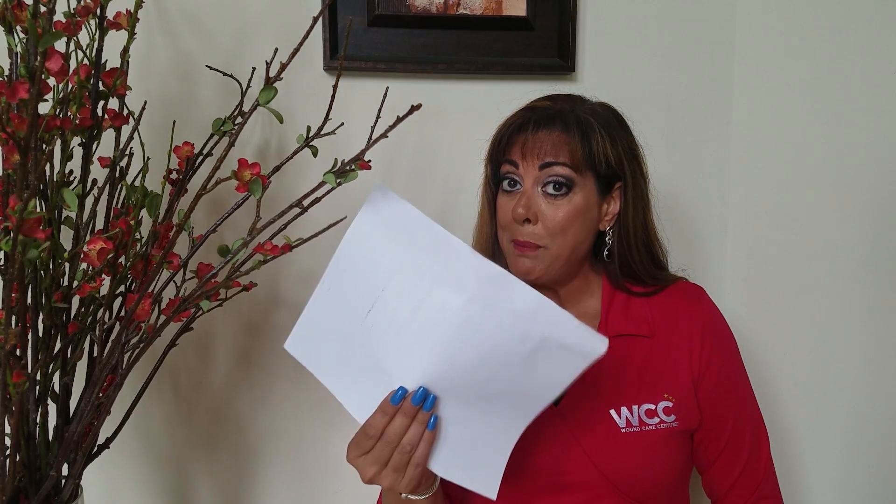Let's do a little mini-review. If we have slough and eschar in the way, that means we're at a full-thickness wound — the epidermis and the dermis are removed. The thickness of the epidermis is as thin as this sheet of paper. The dermis is as thick as this credit card, and beneath that is the subcutaneous tissue, going all the way down to the muscle and bone. That means it's a full-thickness wound.